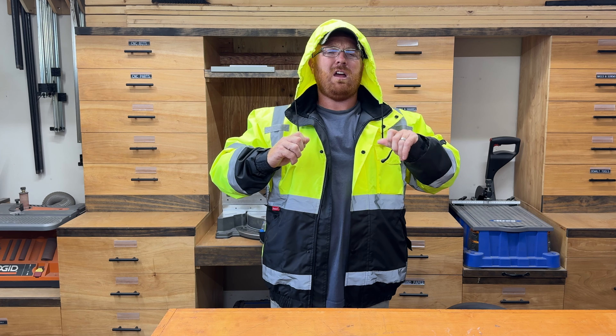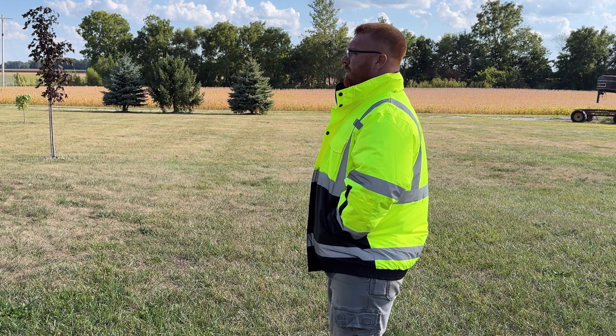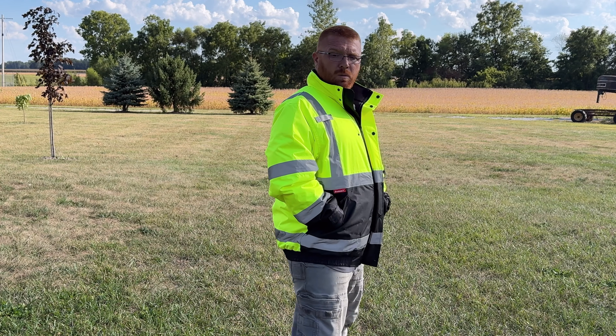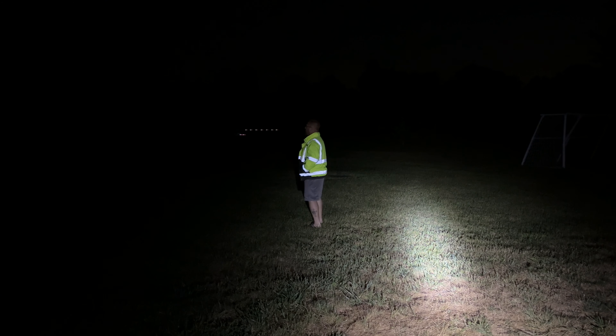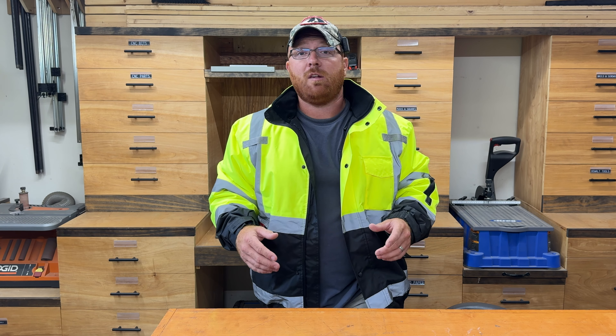A couple of features on this jacket: on this side here, you've got a little pocket where you can store some pins. On both sides of the jacket, you've also got a spot where you can clip a microphone or a walkie-talkie. Moving down, there are pockets on each side — they are waterproof with a button closure, no zipper. On the inside, there's a pocket as well; it's not super deep but fits a phone or a wallet pretty easily. On the other side, there is nothing.